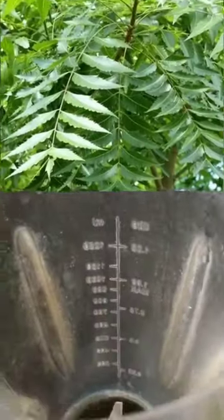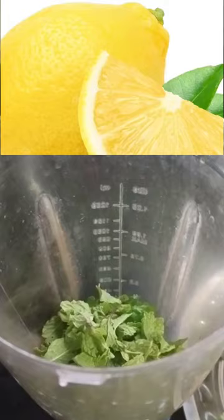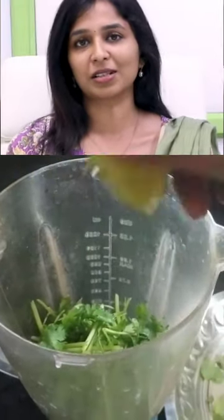I am going to add a little bit of salt, pepper, pudina, kottamalli, some honey, some lemon, some salt, and the taste of the chatt masala.